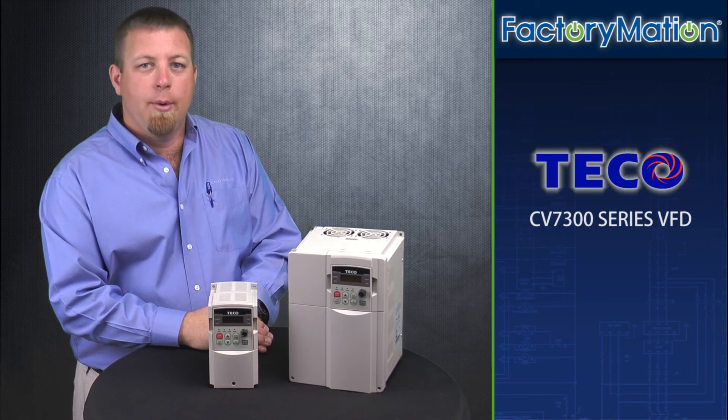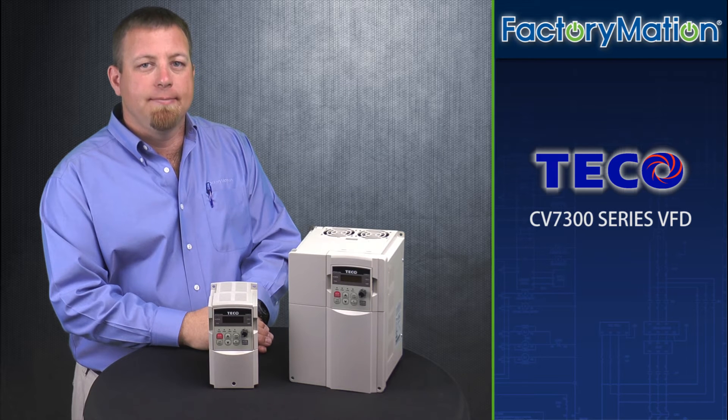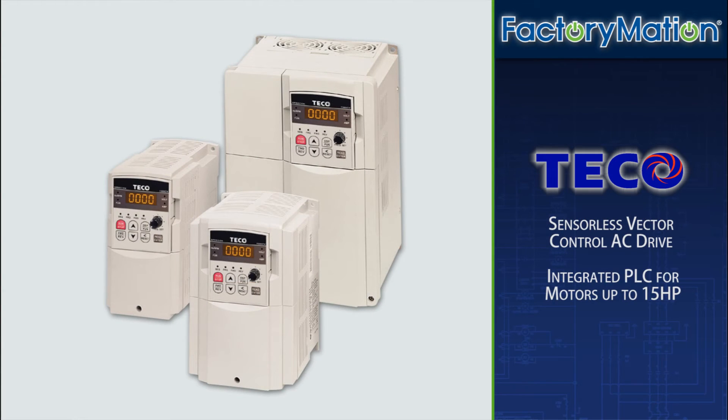Hello, my name is Jeremy. Today I will be providing an overview for the TECO CV7300 series VFD. The CV7300 series VFD is a sensorless vector control AC drive with an integrated PLC for motors up to 15 horsepower.